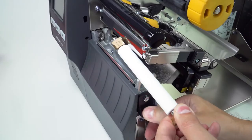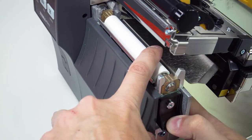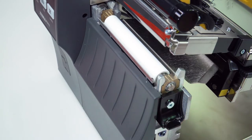With the grooves up, set the new platen roller into the platen housing. Press down and hold the platen retainer while you slide the platen roller into the platen housing. Release the platen retainer.